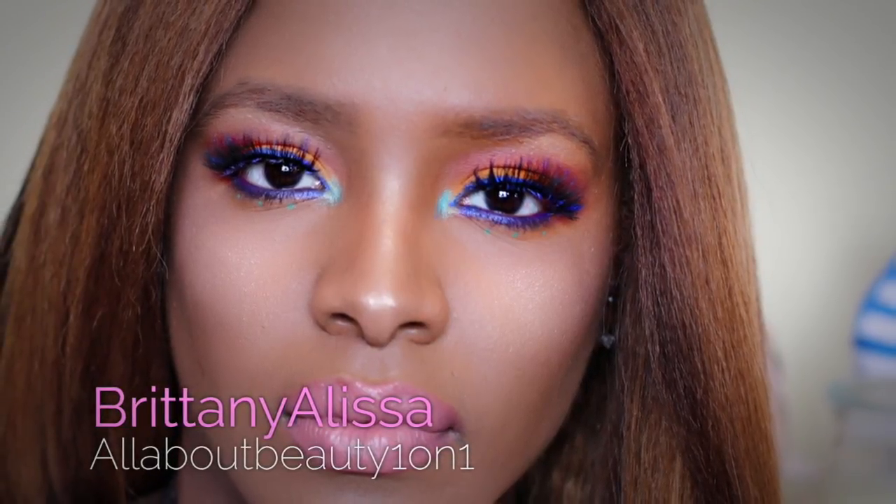Hey beauties, it's Britney Alissa. Without further ado, I'm going to jump straight into this video. Today I'm going to be reviewing the new Huda Beauty Faux Filter Foundation. This video is long overdue — I think it came out February, Friday the 13th, and I ordered it and received it two days later.